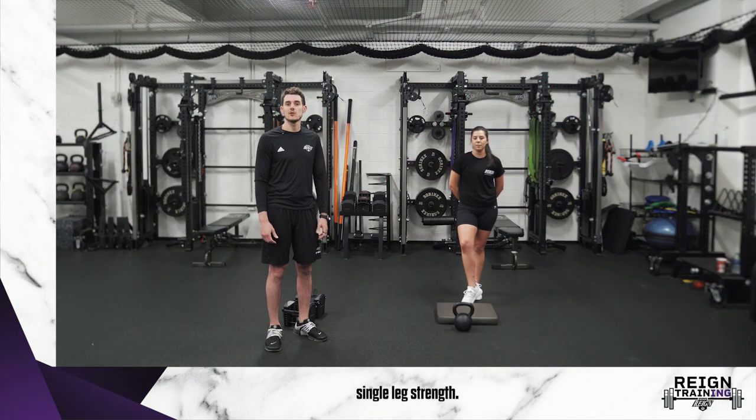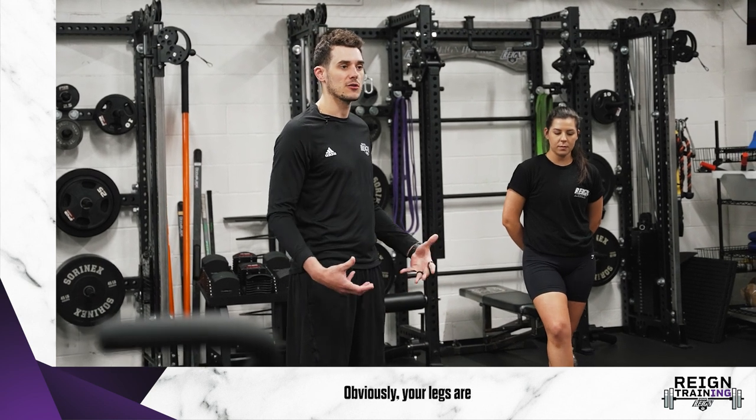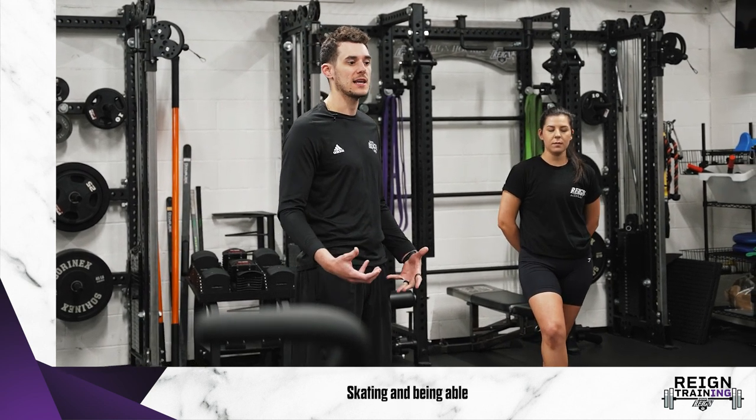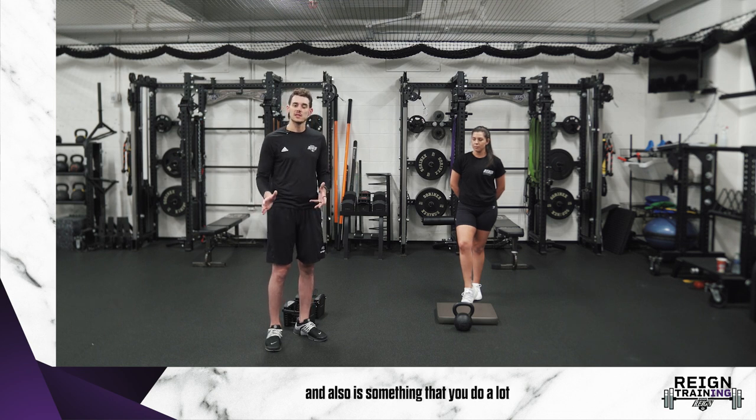This week we're going to be going over single leg strength. Single leg strength is really important for a hockey player. Obviously your legs are what's involved in skating, and being able to be strong on one leg is good for balance. It's also something you do a lot when you're pushing off in a stride.